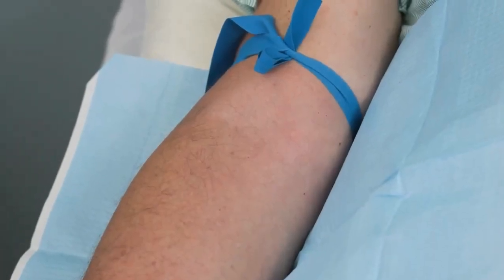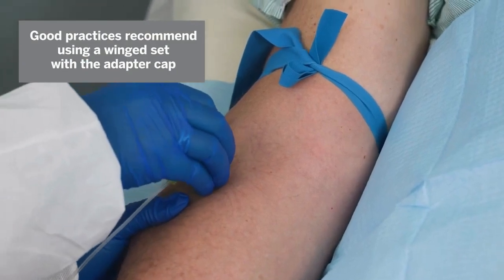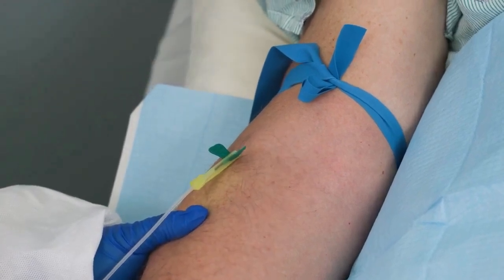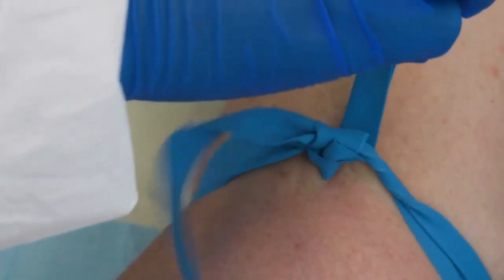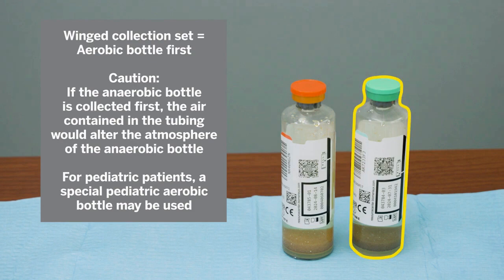Do not repalpate the prepared vein before inserting the needle. Enter the vein swiftly. Blood appearing in the blood collection tubing confirms a successful venipuncture. Release the tourniquet as soon as the blood starts to flow, and always if it has been in place for two minutes or more. Always start with the aerobic bottles first, as the air contained in the tubing will not affect the atmosphere of the aerobic bottle. If the anaerobic bottle is collected first, the air contained in the tubing will alter the atmosphere of the anaerobic bottle.